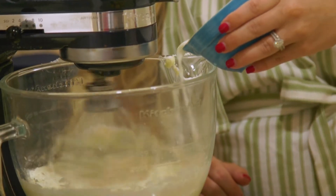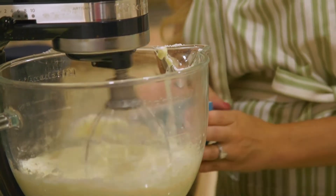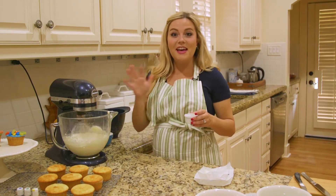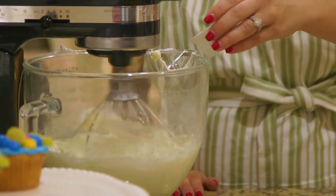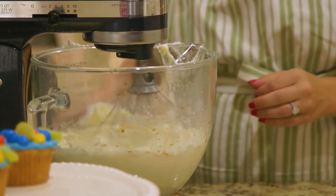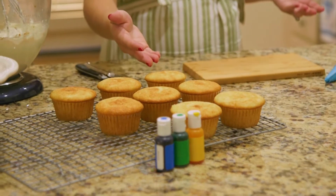Just a tiny bit more — that looks perfect. Last but not least, you need your flavoring. I really just want a vanilla frosted cupcake today, so I'm just going to add a tiny bit of vanilla — one teaspoon.